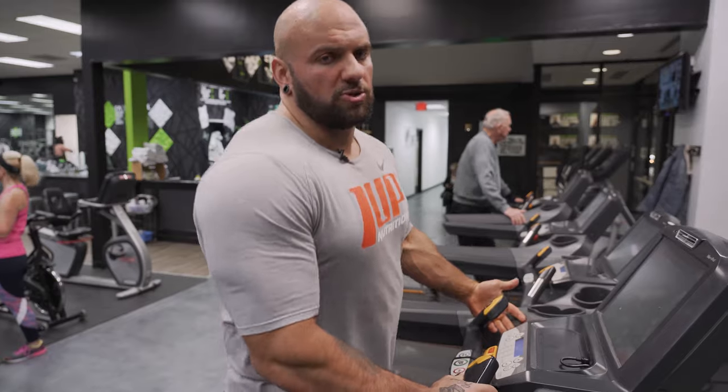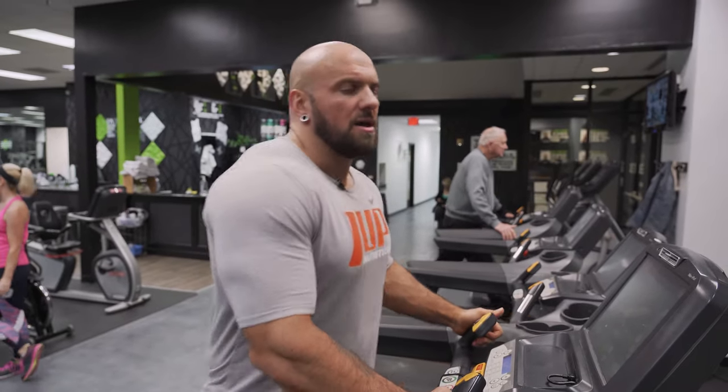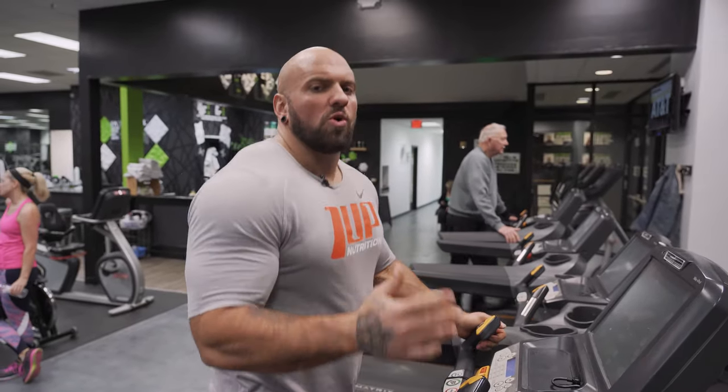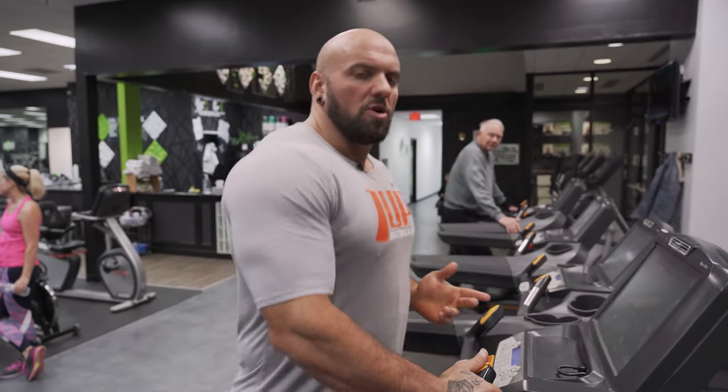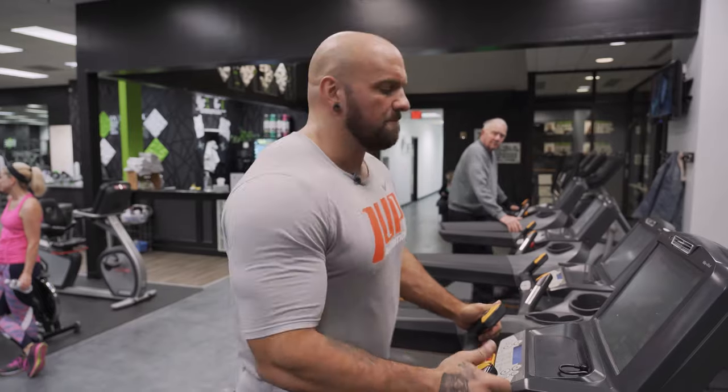Me personally, I've been doing it post-workout just so I don't have to go to the gym twice. If you're doing your workout and cardio in one session, never do the cardio immediately before weight training. Always do the cardio post-weight training, post-workout.